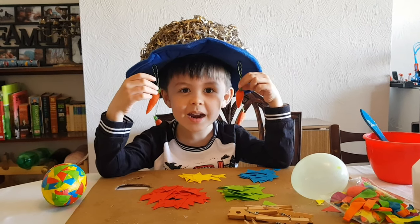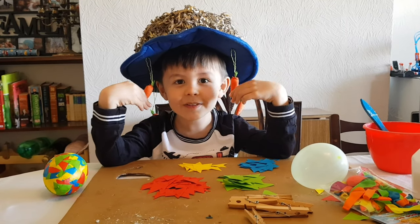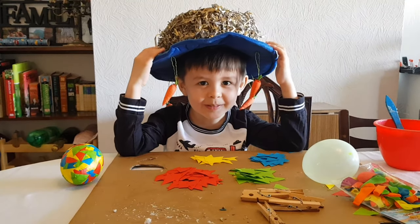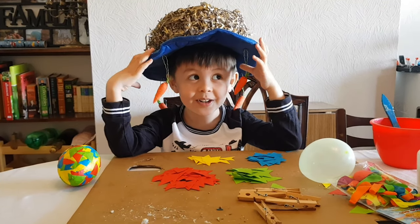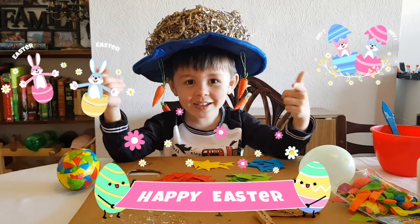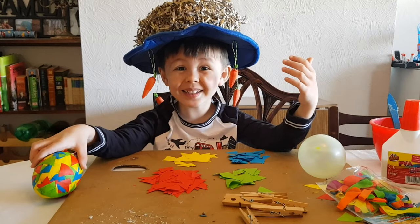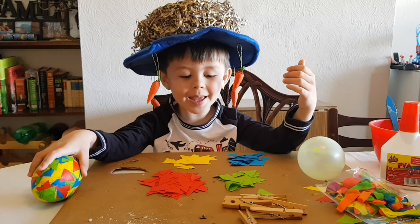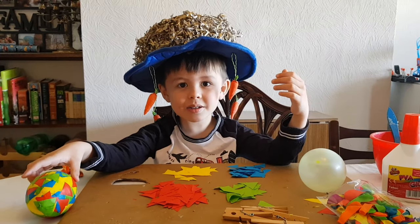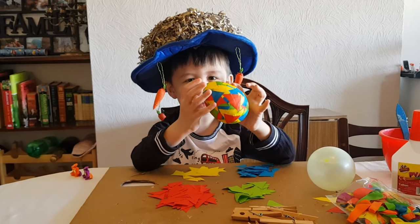Hello everyone, my name is Ben. Welcome and thank you for watching my video. It's Easter, so I'm wearing this funny hat. It's time to make Easter bonnets! Today we're going to make paper mache Easter eggs to decorate your Easter bonnet, just like this one that I made yesterday.